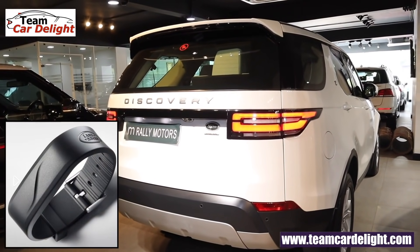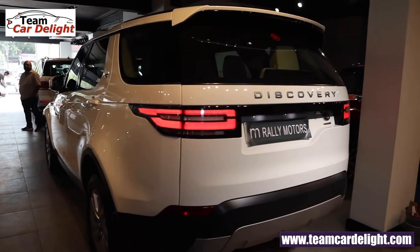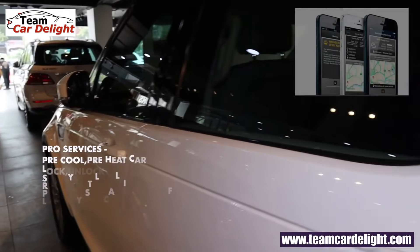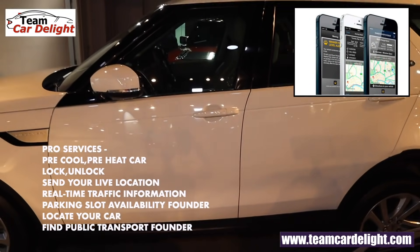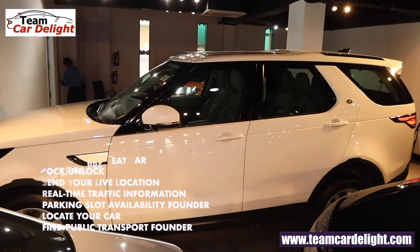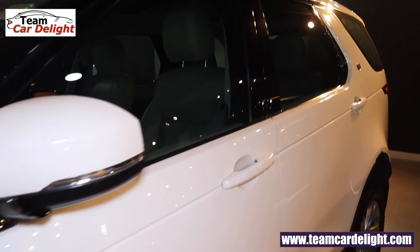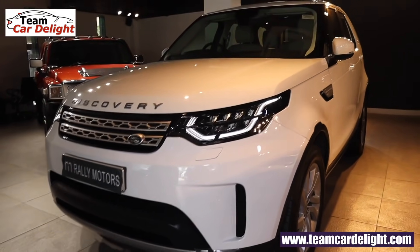Discovery also offers an active key option — a fully waterproof key that works just like a normal key. There are also remote services offered: you can remotely start or stop the vehicle via a mobile app, pre-cool, pre-heat, lock/unlock, send live location, track nearby parking slots, and find nearby public transport.